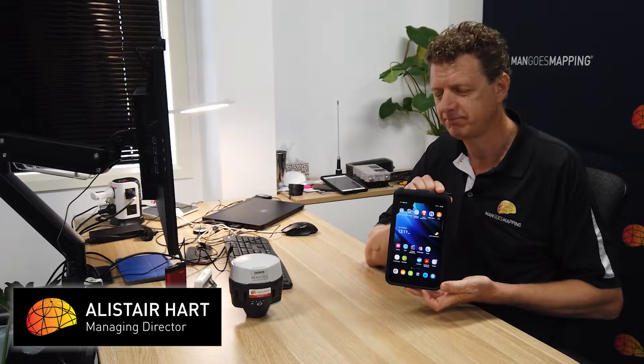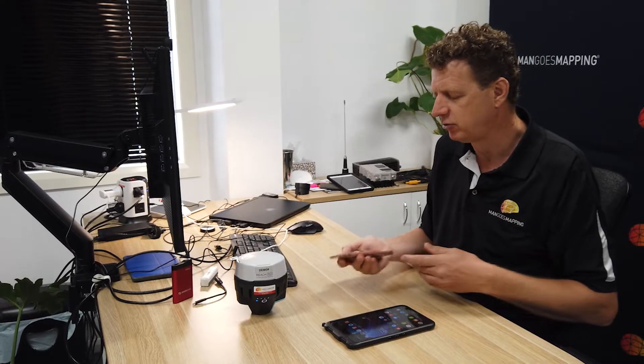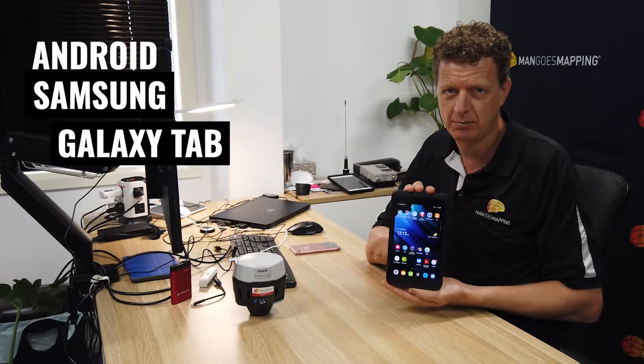Today I'm going to talk about one of my favorite bits of field hardware: our trusty ruggedized Android tablet by Samsung. A lot of our customers ask us what controllers we pair with our MLED hardware, and the truth is that it changes from time to time, from job to job. Sometimes we'll want a small portable device that we can stick in our pocket, like my iPhone. But if I'm out in the field all day, usually I'll use my Samsung Active Tab 3.